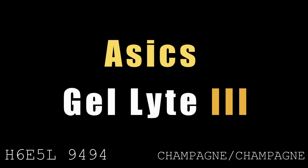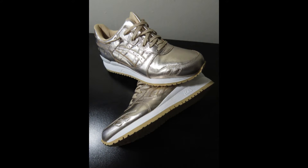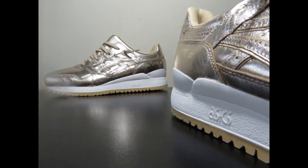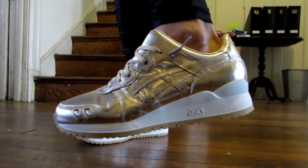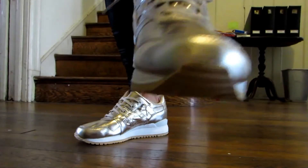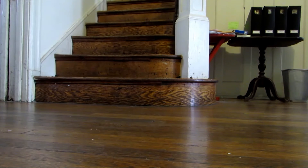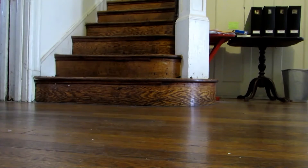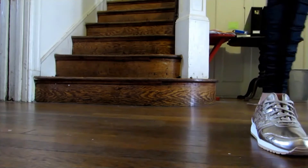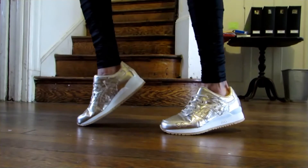Next up is the Asics Gel Lite 3 in champagne. This is a women's colorway, but I really like it. The Gel Lite 3 was originally introduced as a running shoe in 1990 and is still fairly popular today, though it's more of a casual shoe now. It still has the original split tongue, which is very comfortable, and the gel cushioning is also great. I have a separate in-depth video on the Gel Lite 3 if you want more detail. I love the pop of this colorway.